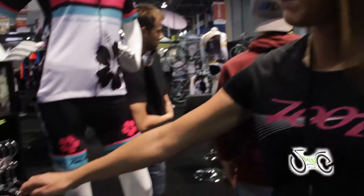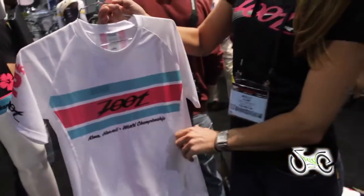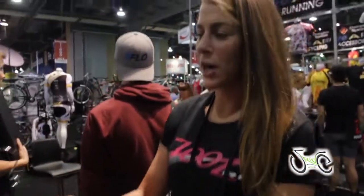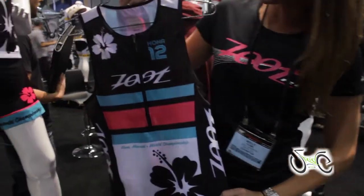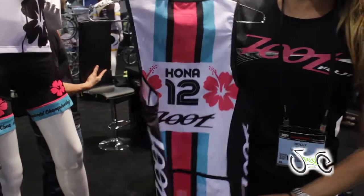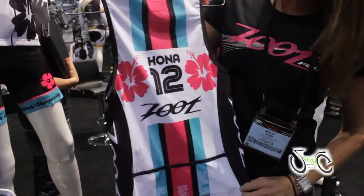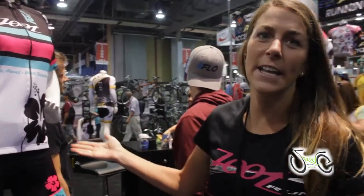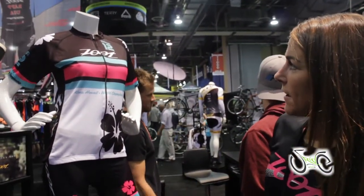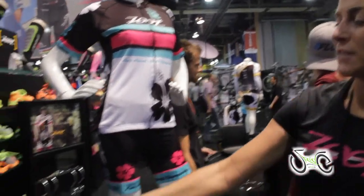Zoot was born and raised in Kona, Hawaii in 1983. We are now out of Southern California. We're doing a custom Kona kit for the world championship race in October. This is the triathlon kit — it's using our sublimated Italian fabric, and we're going to have this for sale exclusively in Kona for the athletes that are racing and going out to watch. We have our cycling kit that will also be there, as well as a men's version.